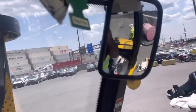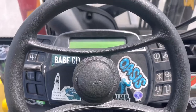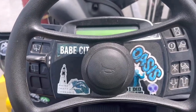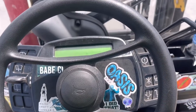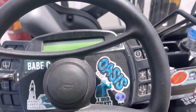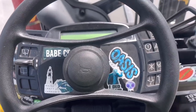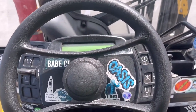First things first. You always want to make sure you do your check-up list. Make sure everything is good for you to operate the machine — from the forks, to the tires, to the oils, to the engine area, to the mast, to the gearing, the acceleration. Everything, everything. We have a list.